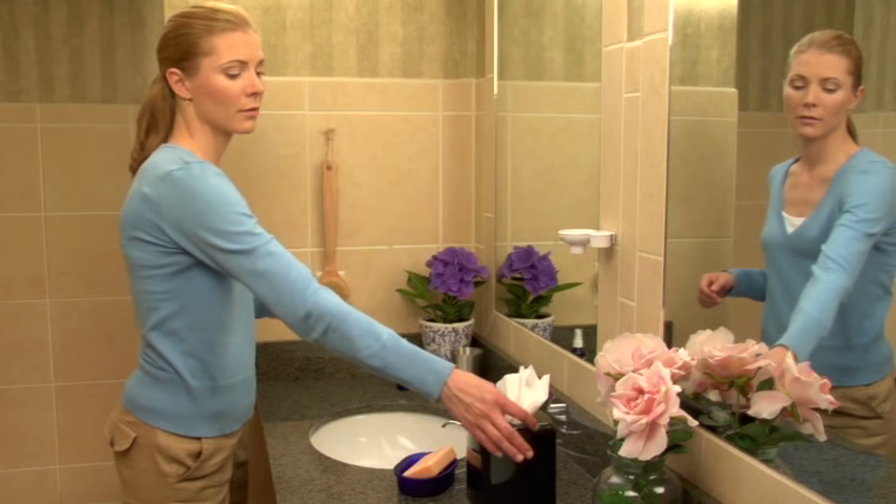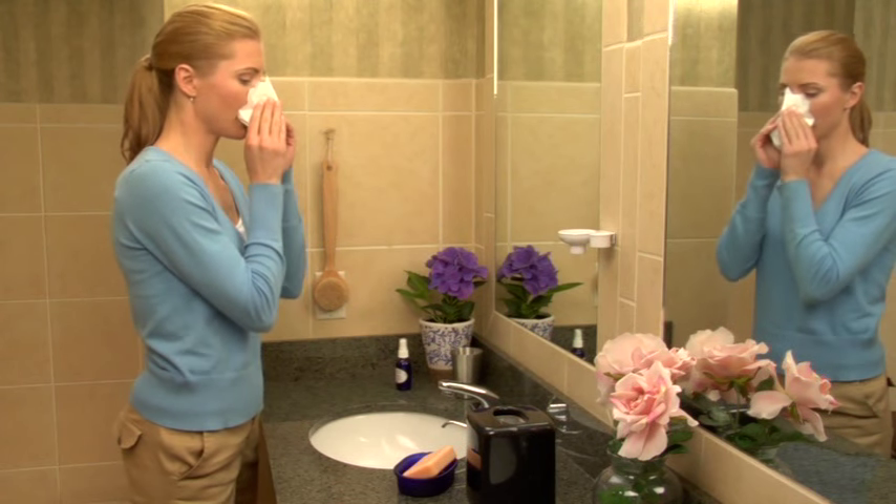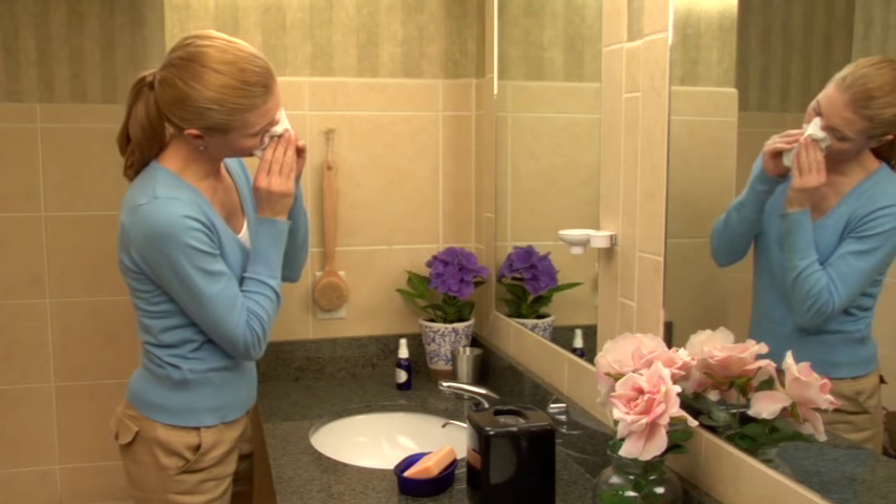Some solution will reach the back of the throat, so please spit it out. To help improve drainage of any remaining solution, blow your nose gently while tilting your head to the opposite side of the nasal passage that you just rinsed.